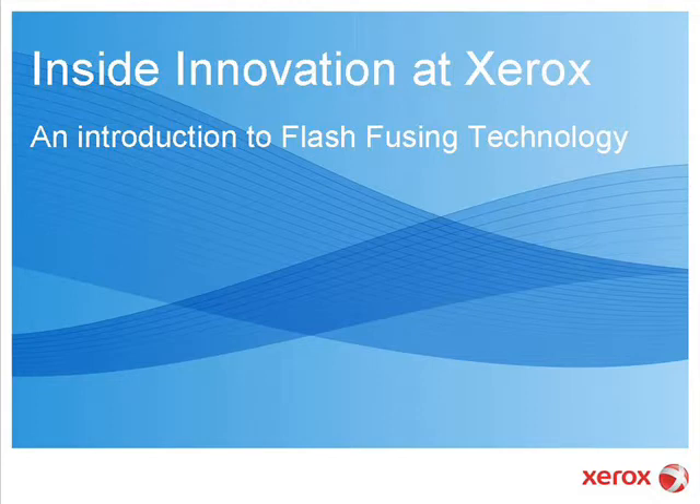In this video podcast, you'll see flash fusing at work inside Xerox's latest color continuous feed printer, hear from a customer about why flash fusing enables new color applications to be printed on a wider range of papers, and learn just how flash fusing works.